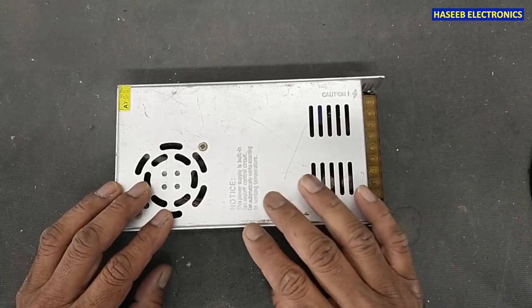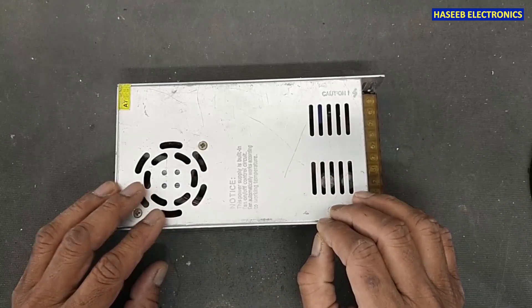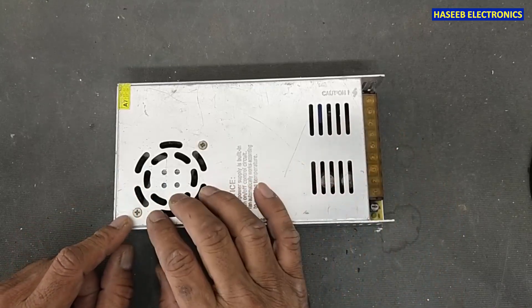If you don't have good practical experience in power electronics, never try to repair, because live dangerous voltages are inside.